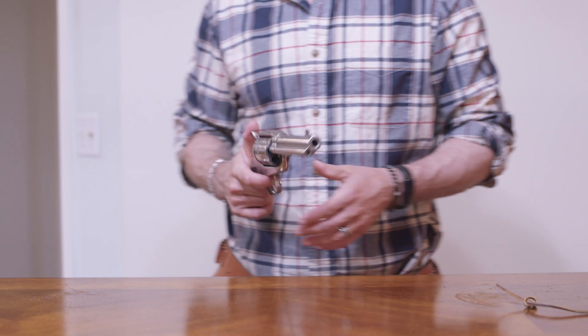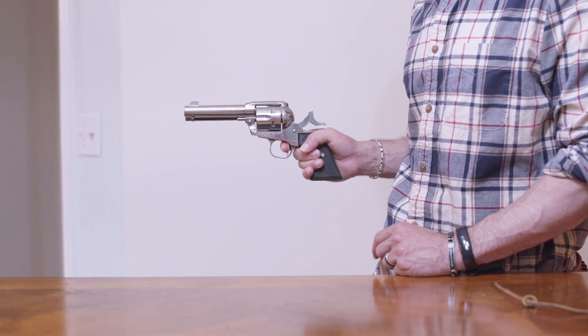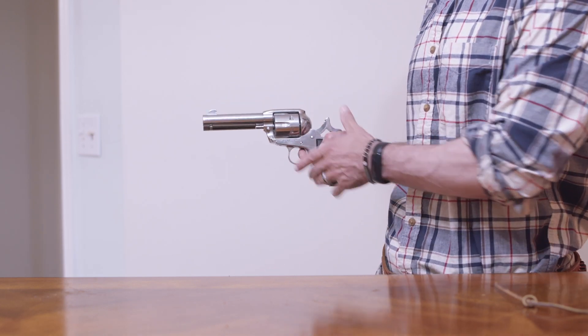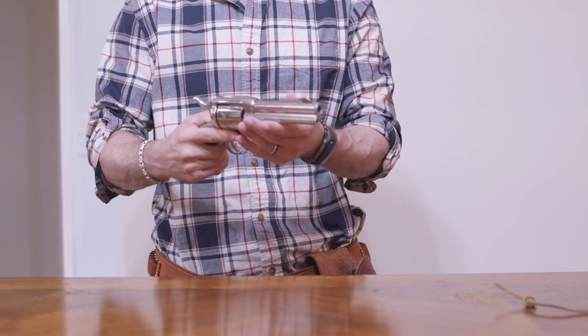I'll show you the trigger on this. Really nice. Easy to cock with one hand — just breathe on that thing and she goes. This is a super, super cool pistol.